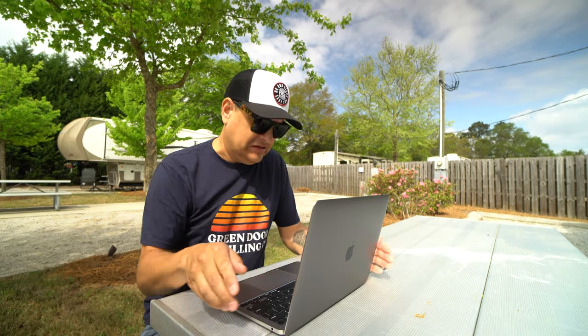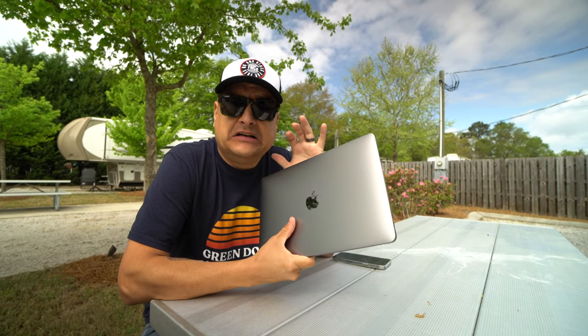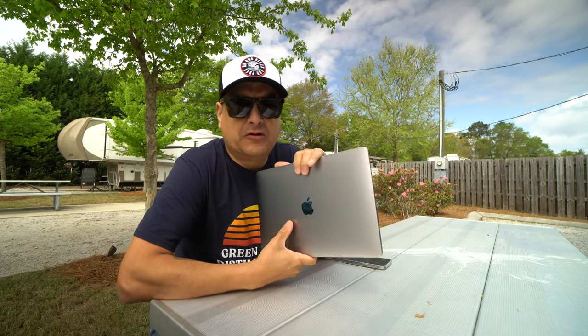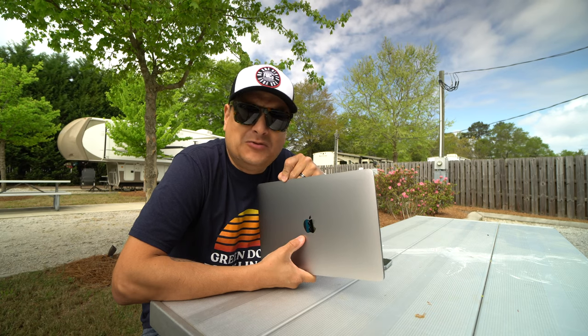In other news, on the Dylan Talks Tone front — it's pretty massive for me yet small — I got a MacBook Air. For those of you who have been following me for a long time, I was on a MacBook Pro for probably eight to ten years. When I got this camera, I outgrew the 2015 MacBook Pro — it just wouldn't edit with it — so I built a PC, because at that time if you were going to spend $1,500, it was just cheaper to build a PC and use Adobe Premiere.